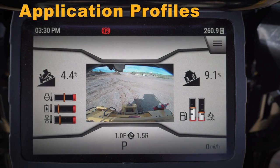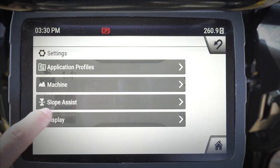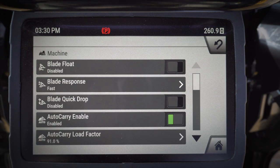Hey everybody, let's take a look at some of the new features in the monitor of our next-gen D6 cat dozer. We're going to take a look at application profiles, but to do that I'm going to go ahead and set my machine up the way I want it for the application.